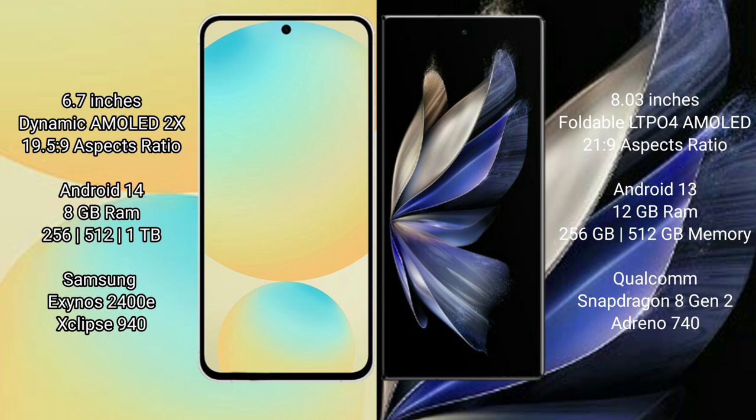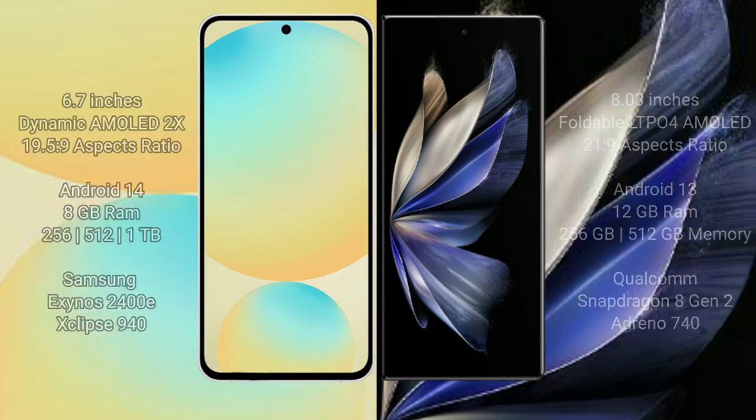Samsung Galaxy S24 FE comes with 8GB RAM, 256GB to 512GB internal storage, and the Samsung Exynos 2400E processor. Vivo X Fold 2 comes with 12GB RAM, 256GB to 512GB internal storage, and the Qualcomm Snapdragon 8 Gen 2 processor.